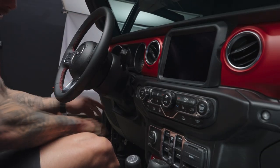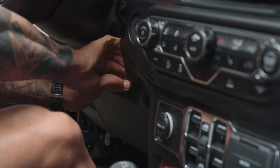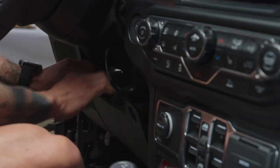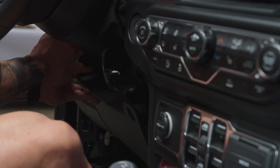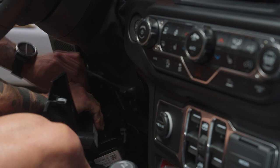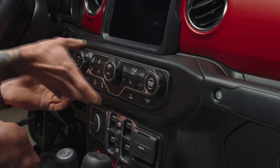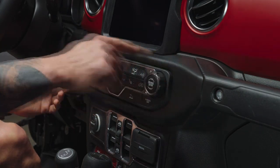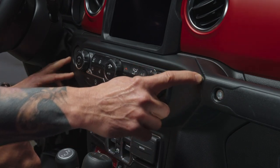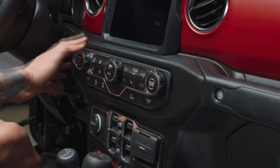First, lift the steering wheel out of the way to access the panel below. This panel needs to be removed — it just pulls right out as a snap-in. Next, remove this control panel here. It has compression clips in the back. Start on the right side because there's a little hook on the left side — you want to start on the right side when removing, and install on the left side first.